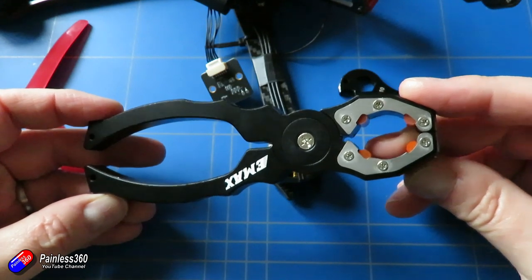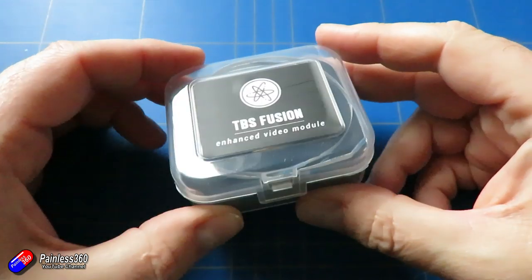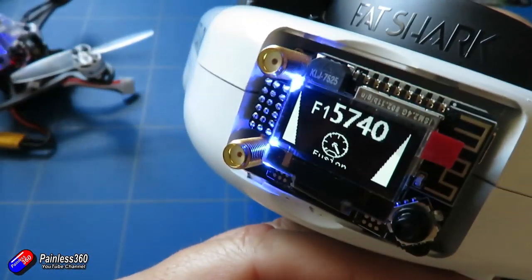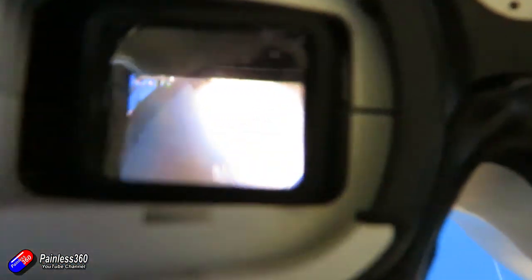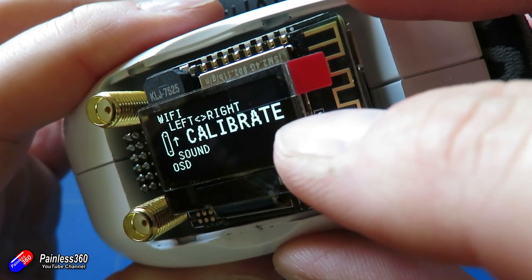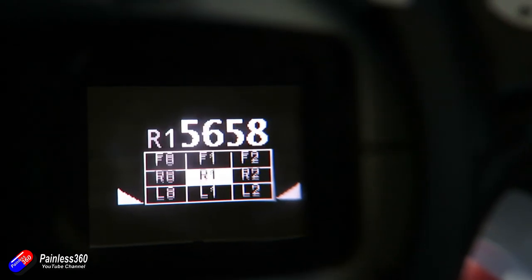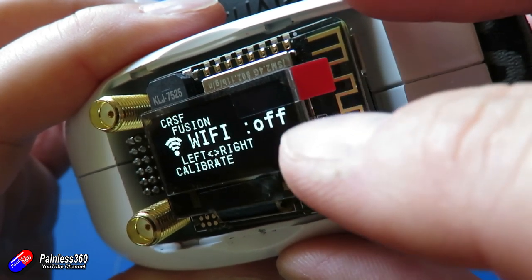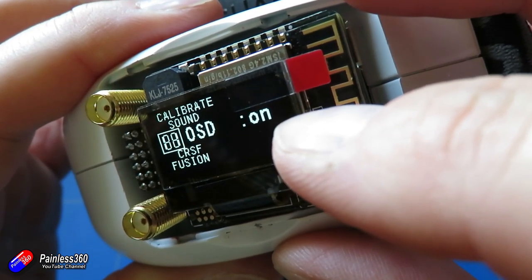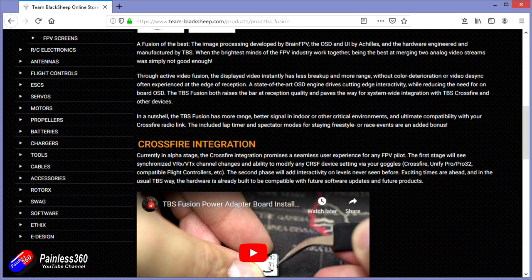I'm also going to be doing a video or two on the TBS Fusion module. I've been using this now for three or four months and had some really good experience with it. The technology inside was written by the team at BrainFPV and is very similar to the latest generation of diversity modules — things like the RapidFire and TrueDX 4.0 — where they're listening to both antennas all the time and combining the image from both signals rather than just switching between one or the other. There's some cool stuff it does that I can't talk about yet, but as soon as I can I'll put the video up.